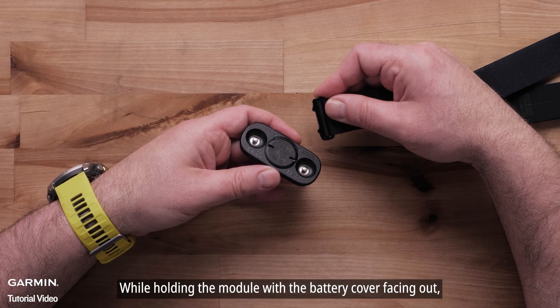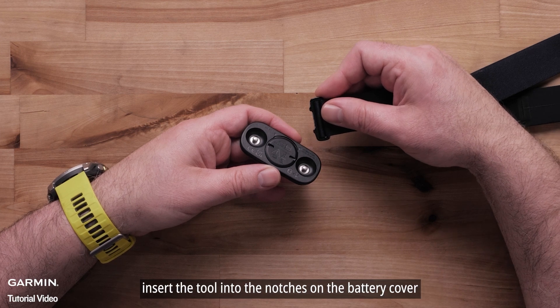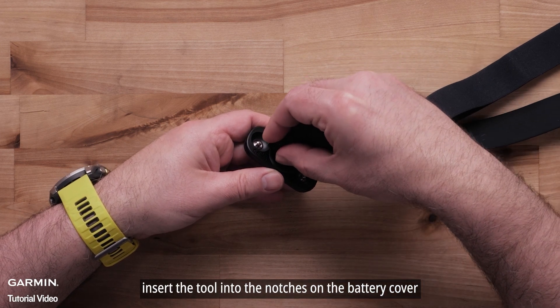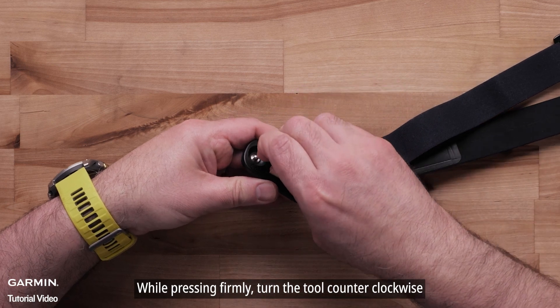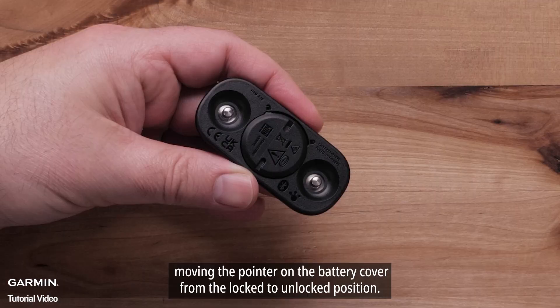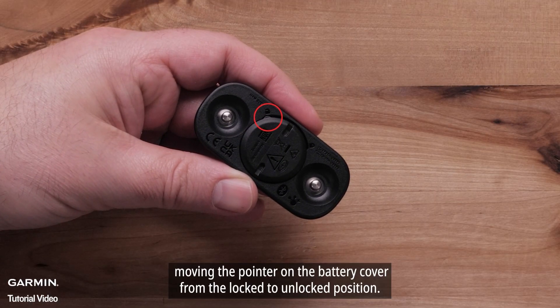While holding the module with the battery cover facing out, insert the tool into the notches on the battery cover. While pressing firmly, turn the tool counterclockwise, moving the pointer on the battery cover from the locked to unlocked position.